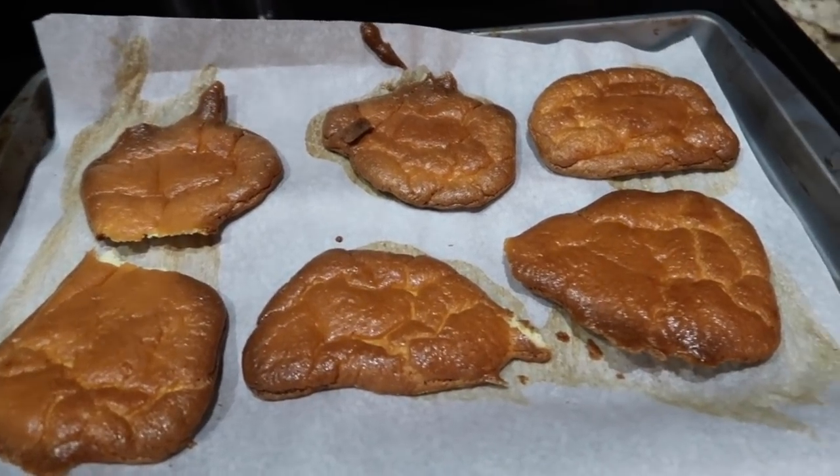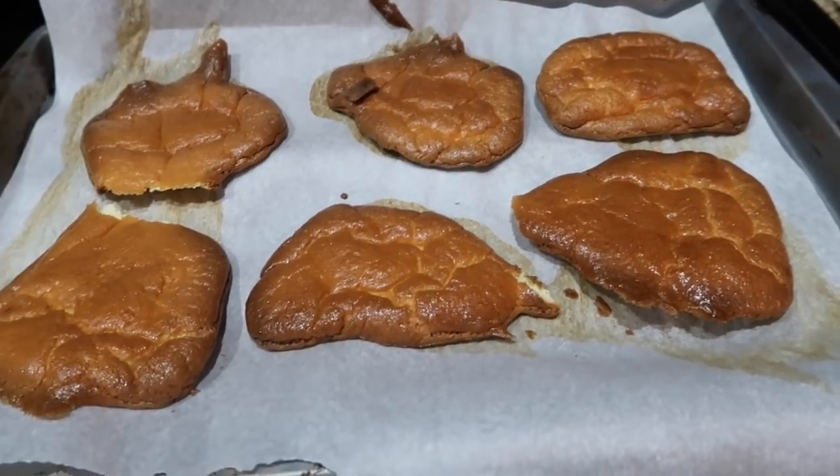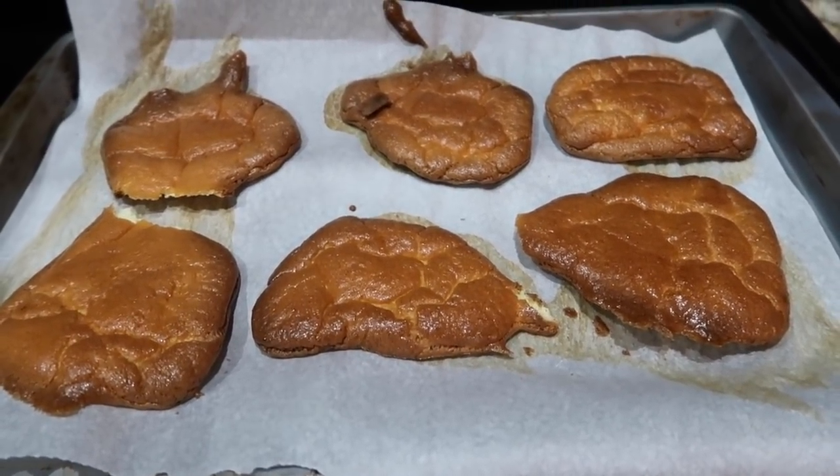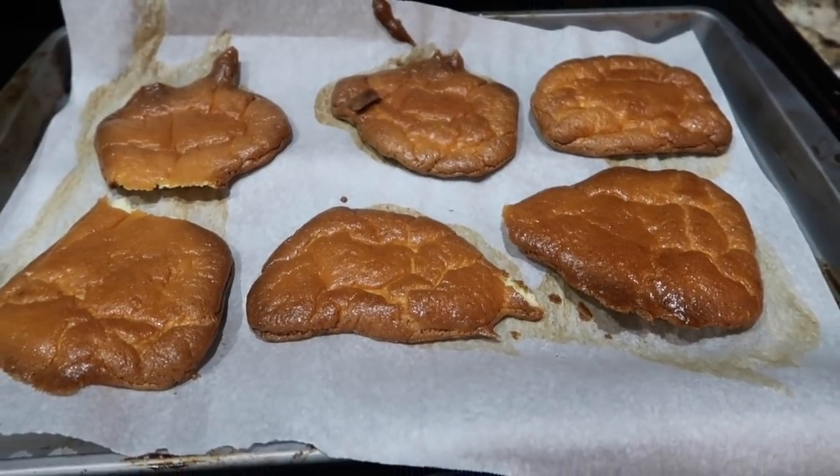You'll see with the rest of this recipe that I'm making tomorrow how it all fits together. But that's pretty good for some bread, you guys. I'm super excited to try this all together tomorrow, so stay tuned.